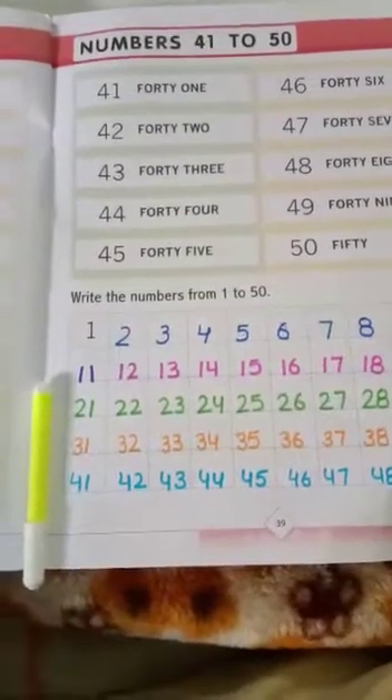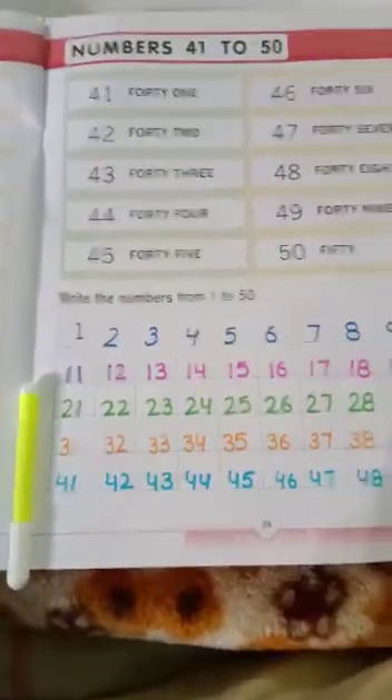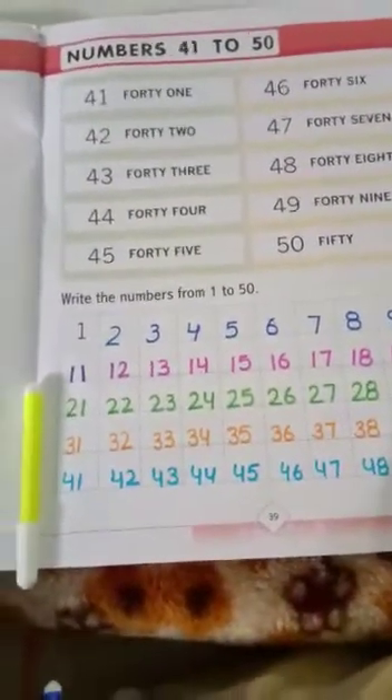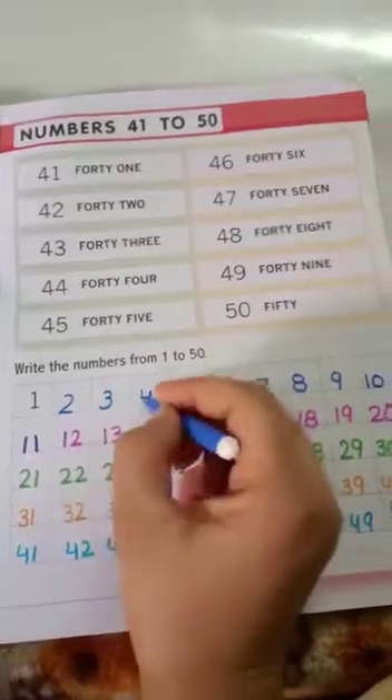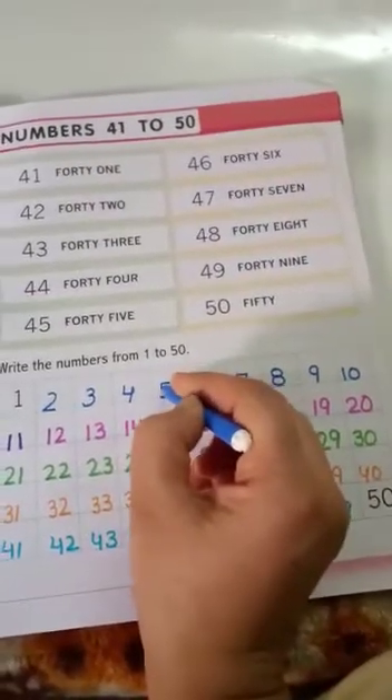Good morning students! Today we are going to start our mathematics pre-primer. Open page number 39 and write the numbers 1 to 50. This is our counting: 1, 2, 3, 4, 5.